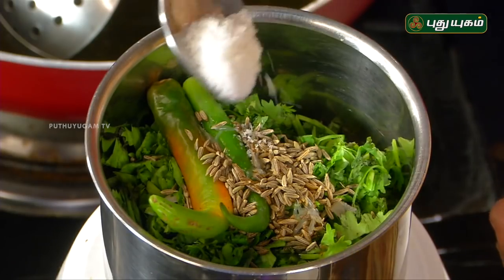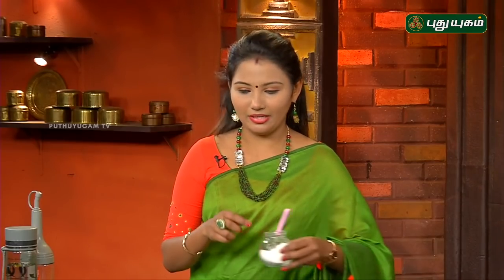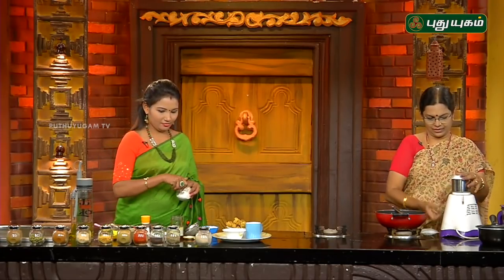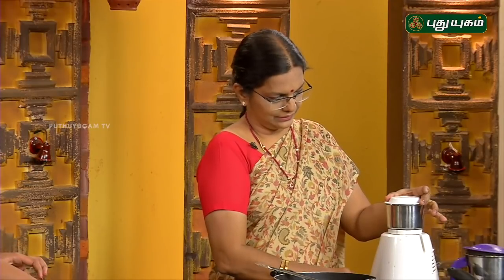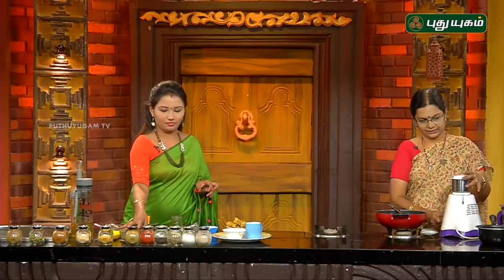Now the pan will be made. After all, it will be done. The pan is done. I will mix the pan. Now let's pour it out for you.